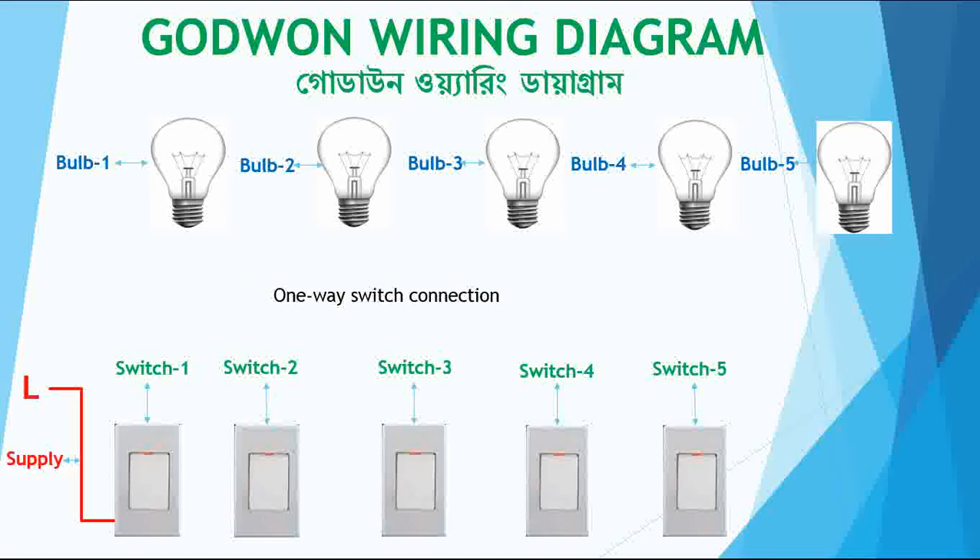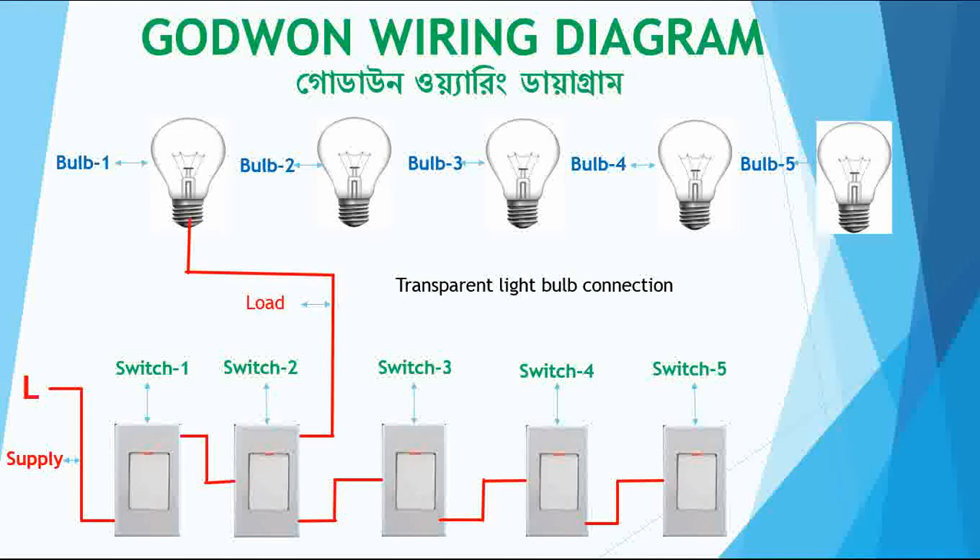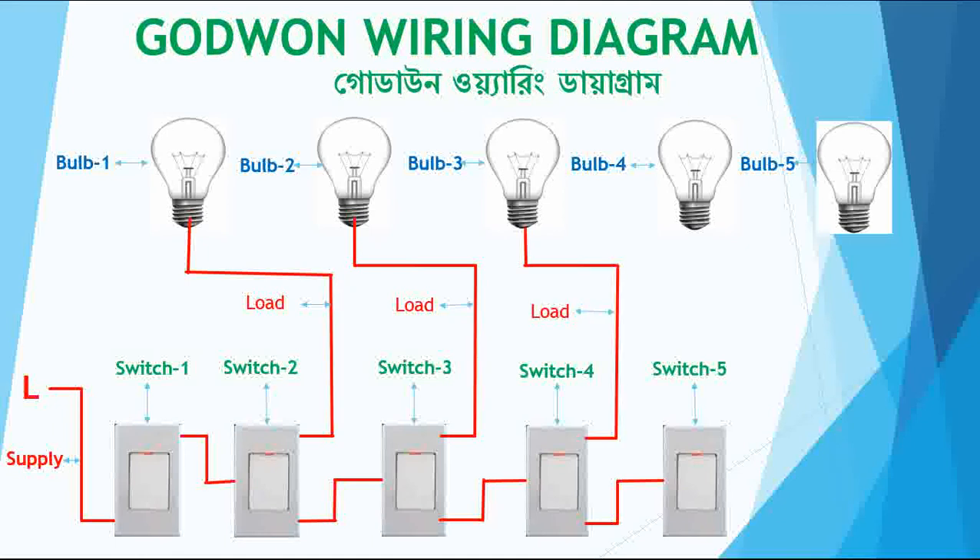Now I will show the wiring. First the supply comes into the first switch, which is the one-way switch. Then the two-way switches are all connected with a looping connection. First the one-way switch connection is done, then the two-way switches are connected in a looping connection one after another.